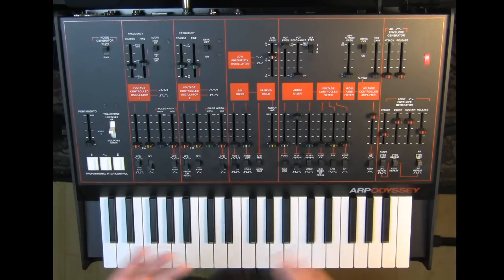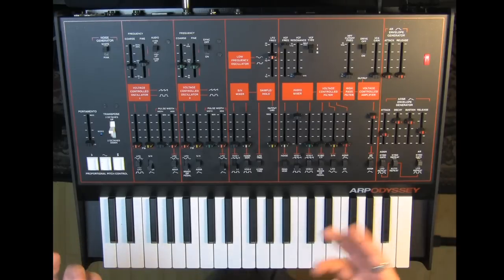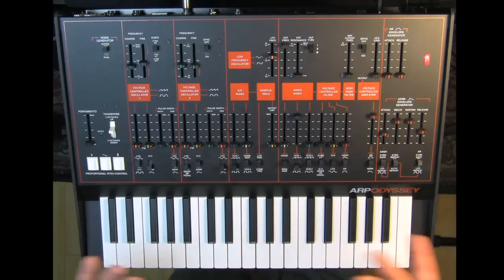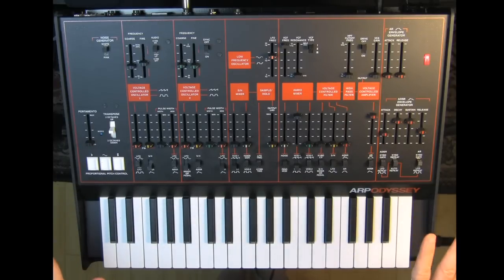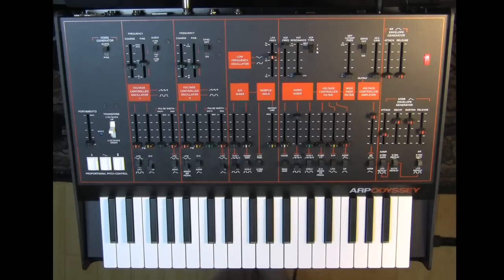Korg decided to do versions of all three filters, which I think is incredibly generous — thank you very much, Korg. So when you buy an ARP Odyssey, you're getting all three ARP Odysseys. That's amazing. I'm really happy that this version is the last version because the orange and black look is really cool. I really like the white face version because of the 12 decibel per octave filter, but you can have both — it's like having your cake and eating it too.